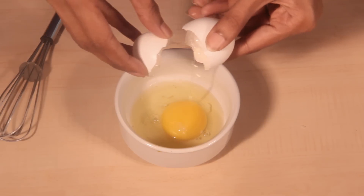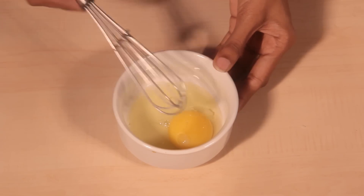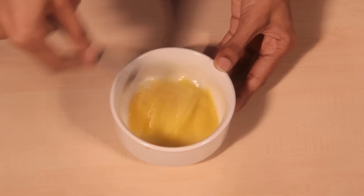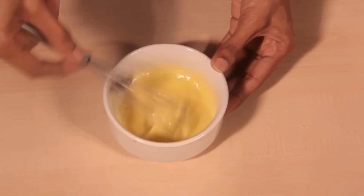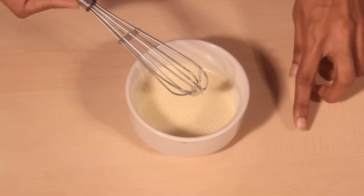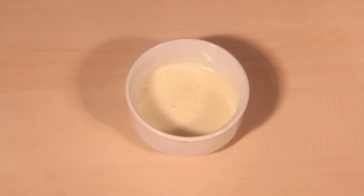After sifting the flour, we will go ahead and beat an egg. We will beat the egg until it becomes nice and fluffy. Now our egg has been beaten well and has become nice and fluffy. Let us keep it aside.